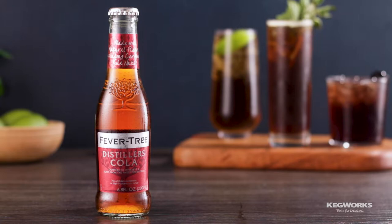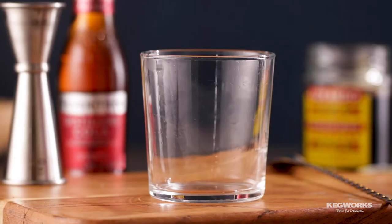Hank here from Kegworks. Today we will be using Fever Tree Distillers Cola to create three simple cocktails based on classic cola tipples. These three recipes focus on using premium ingredients that will complement your favorite top-shelf spirits. We chose Fever Tree Distillers Cola because, made from carefully chosen and naturally sourced ingredients, it's great at highlighting the flavors of your favorite spirits and isn't sugary-sweet like most store-bought colas.